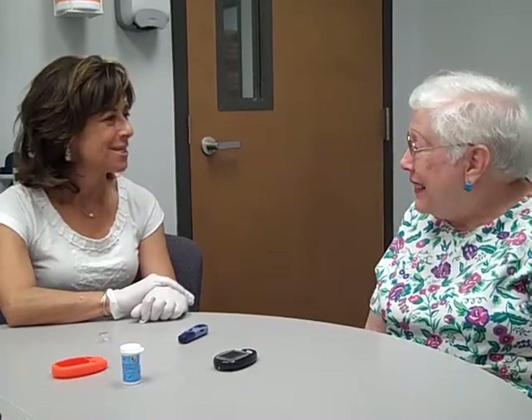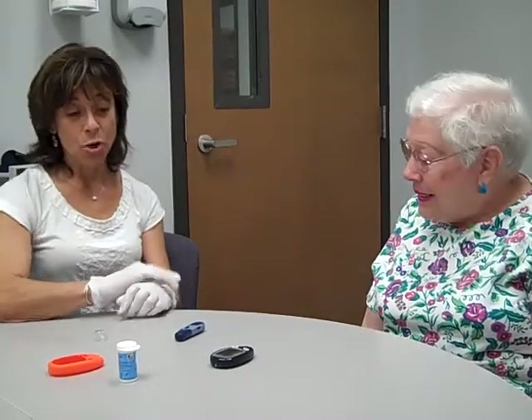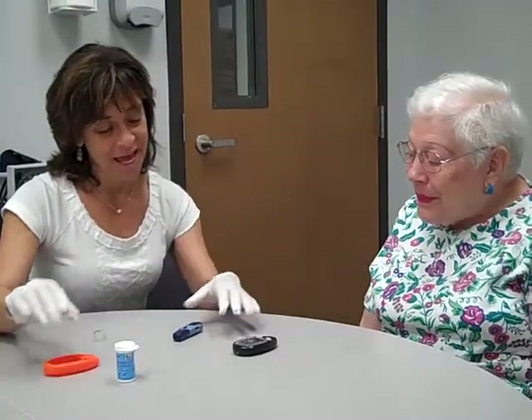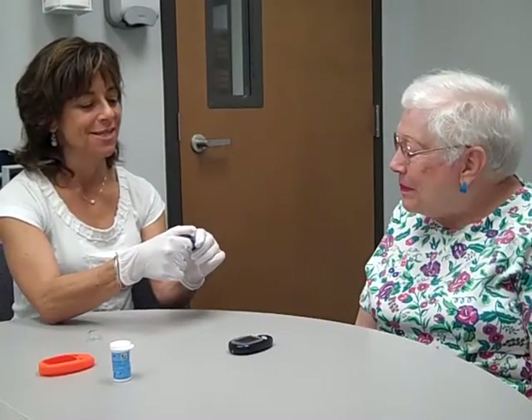I'm so glad you came in today, because fingers do get tender when you've been testing on your fingers over and again. So, I see you have the Freestyle Lite meter here today, and you have the little adapter on your lancet device for checking your fingers. Let me show you what else you can do.